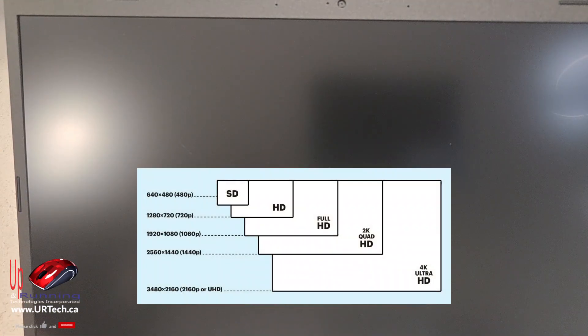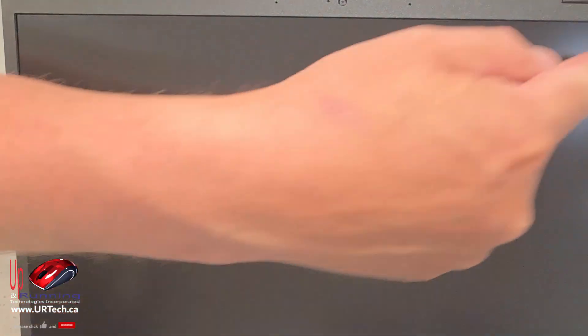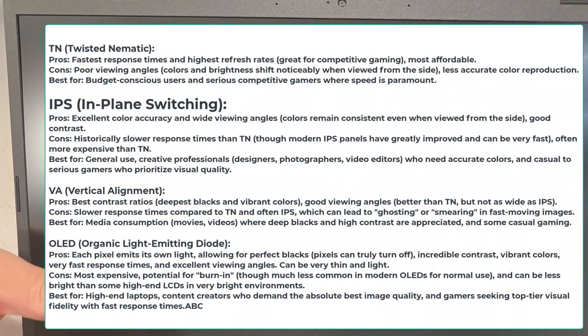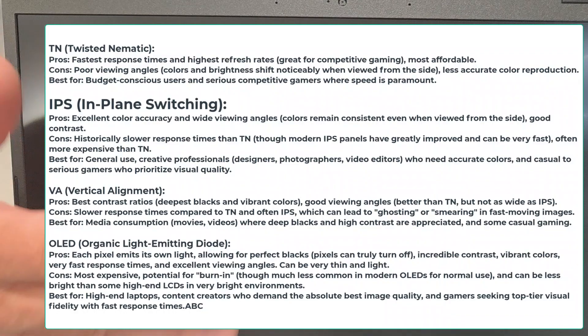The screen is a normal HD screen — 1080p — which means 1080 dots from bottom to top and 1920 dots across. It's a 15.6-inch diagonal IPS screen, which basically means it's a standard laptop screen. It is not a high-end OLED screen, but if you don't know the difference, don't worry about it.